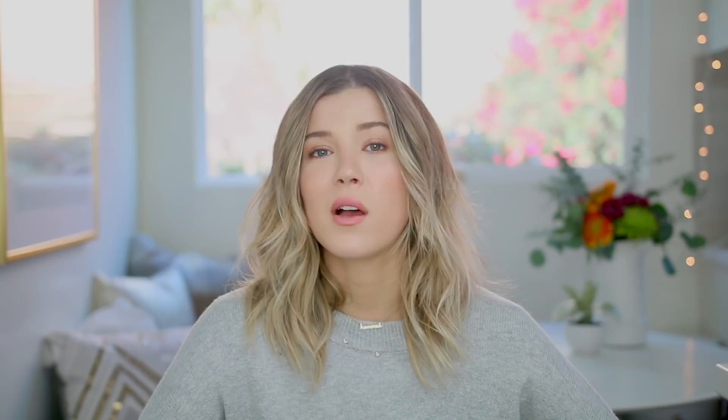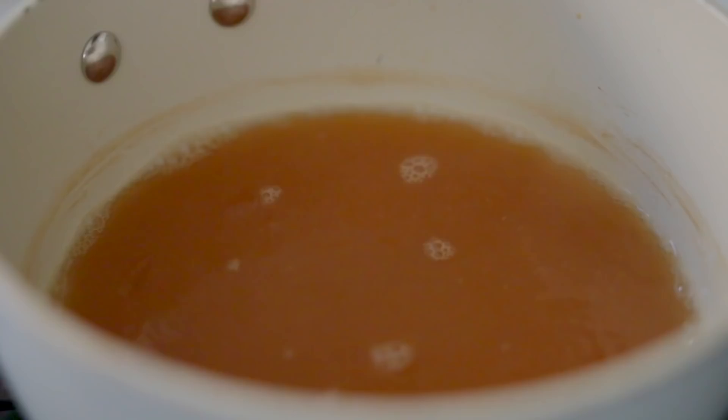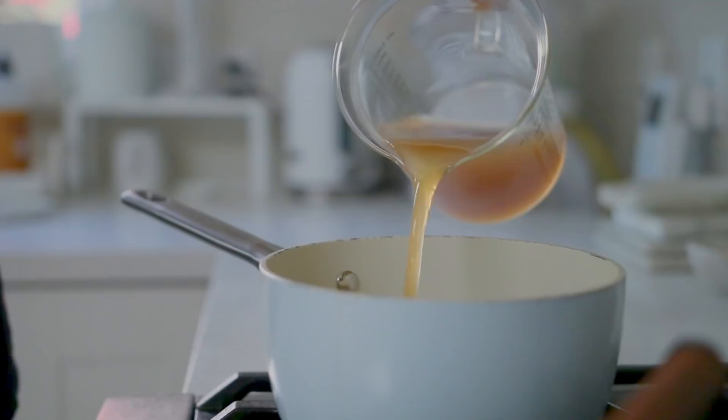So obviously with apple cider donuts, the first thing I started with is apple cider. I just bought some from Trader Joe's — hashtag totally open to a sponsorship, by the way, or Whole Foods. I just poured two cups of apple cider into a saucepan over medium-high heat, then whisked it until it reduced down to about half of its size — two cups to one cup. It's a reduction!